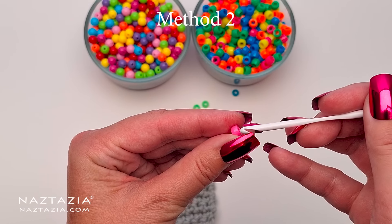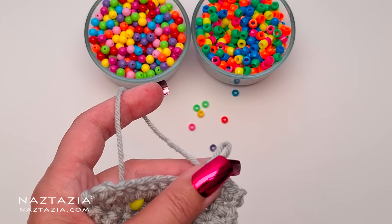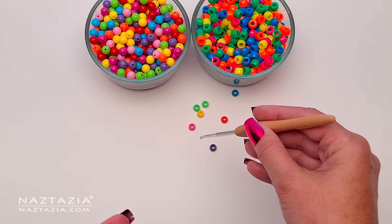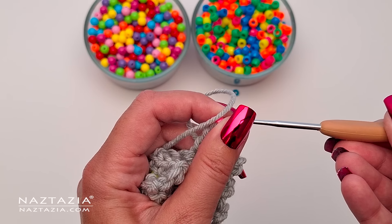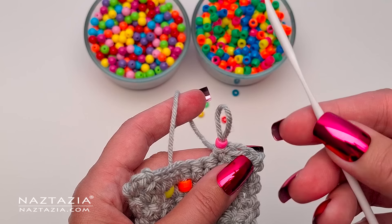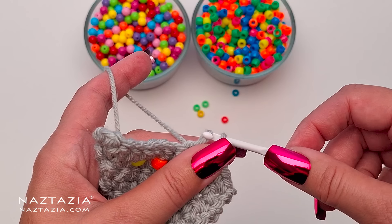Now for method two I have a problem. My smallest crochet hook that can accommodate my yarn does not fit these much smaller beads. Since I won't be able to use method one, I'll have to switch over to method two. Method two relies on a much smaller crochet hook that will be able to fit the bead. However, I won't be able to crochet with it — all I need it for is to go into the center of the bead and place the bead on the loop of my crochet hook so I can continue crocheting.